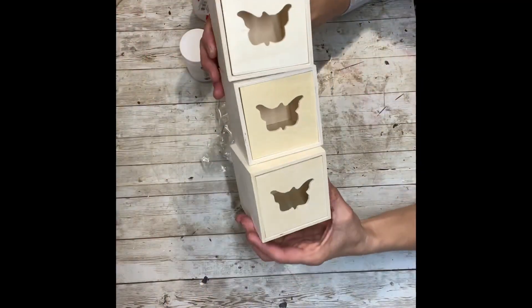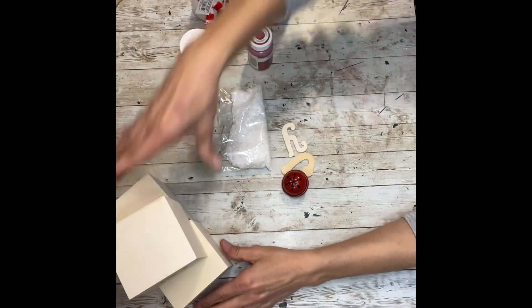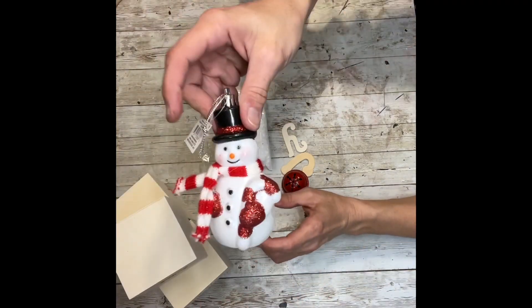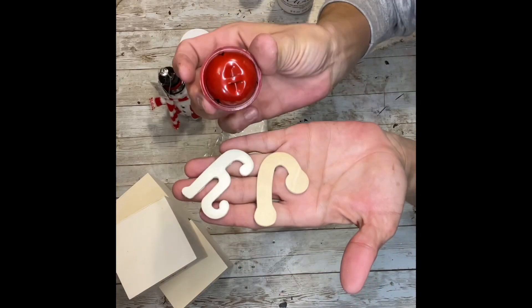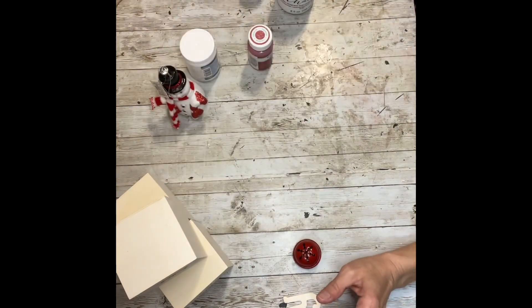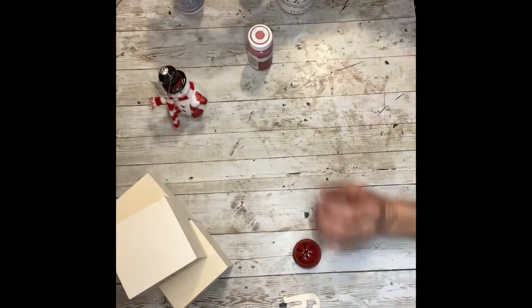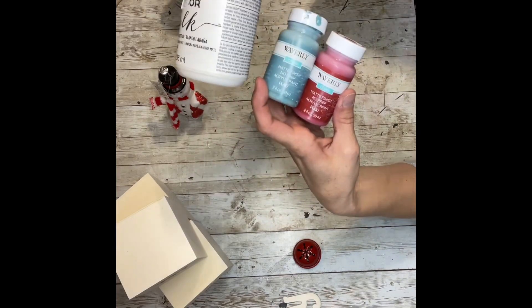I grabbed three of these little boxes with the drawers in it from Dollar Tree, an ornament snowman from Walmart, a J and an O in small letters and a bell, some faux snow from Dollar Tree, some glitter snow, and some red, teal, and white chalk paint.